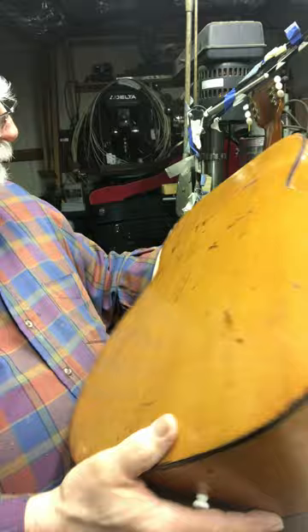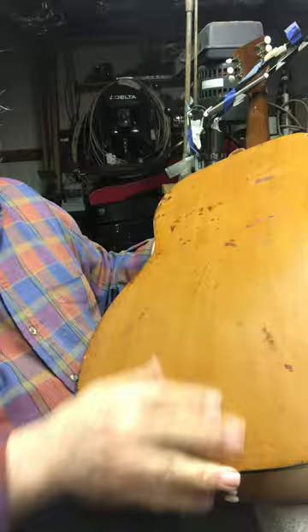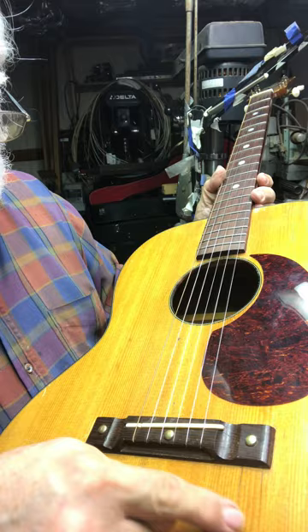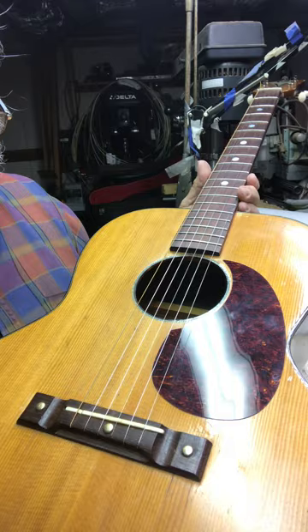The back has some spots on it — I don't know what they must have set down on it. It might clean up a little bit, but it's in good shape. Everything has been repaired on the guitar. There are a couple of little finish things — a couple right here that have been patched.